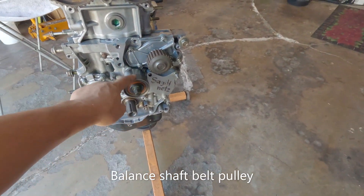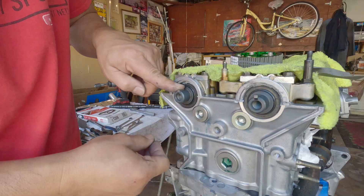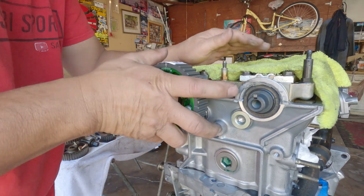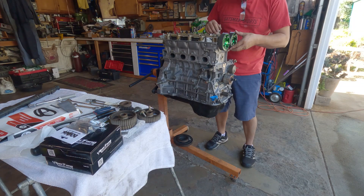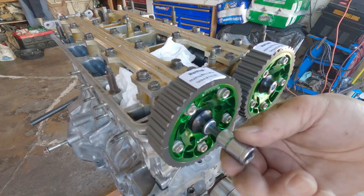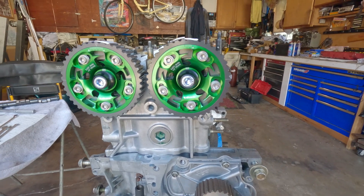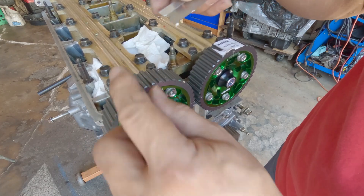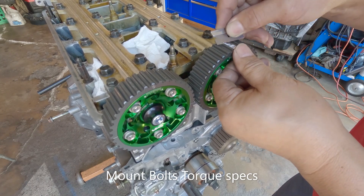I'm going to keep the old piece here just to hold things in place. These little parts upgrades really make it pop — it looks fast just sitting there. This one requires 15 foot-pounds of torque. Yours will be different — always check your manufacturer's suggested specs.